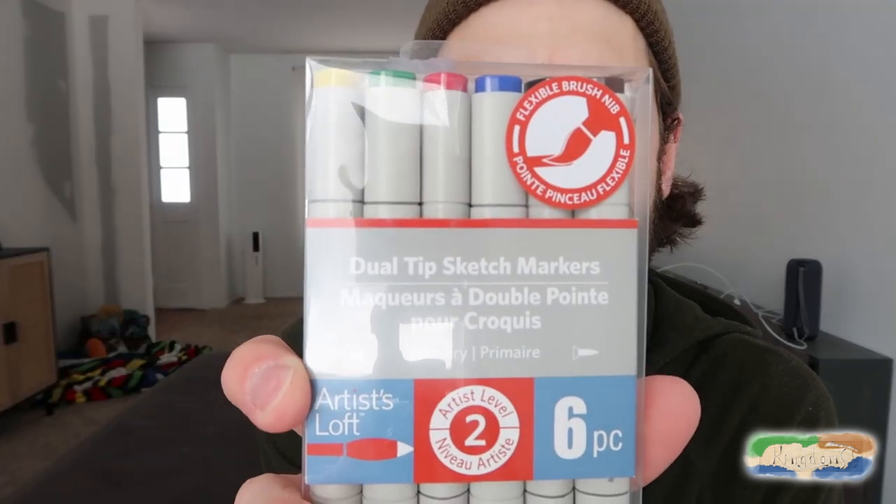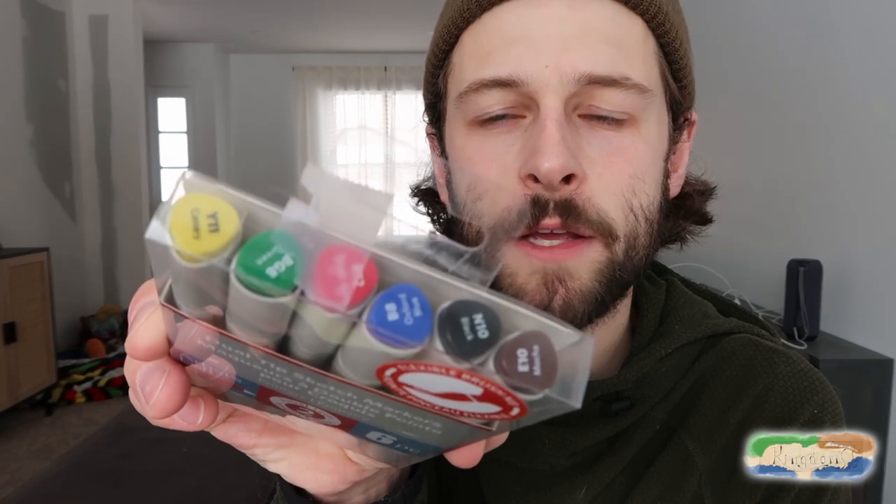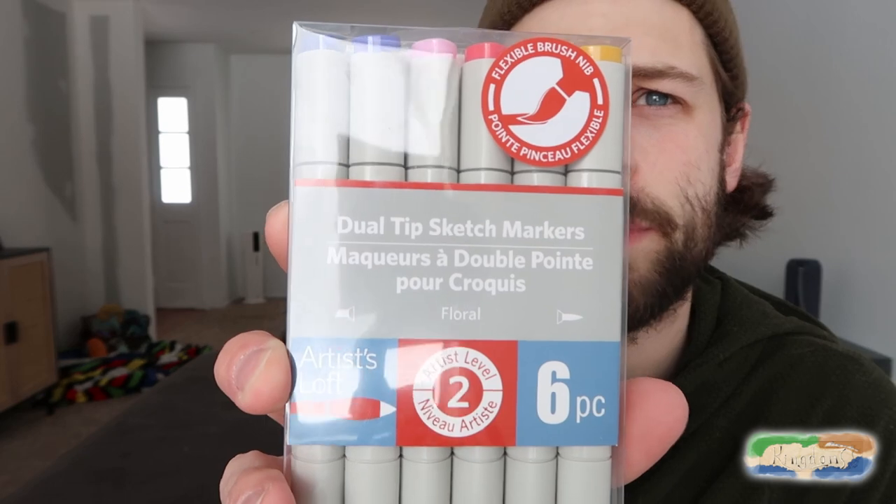I already have a landscape set — it was like a 12-color set — so I have two shades of brown, blues, greens, and some grays and blacks. Then I also got a Primary set. The thing that's really nice about the alcohol markers is you can really get some good color grades with them and create other colors you don't have, because the alcohol ink really goes over each other well. And then I also got the floral set, because I felt the floral colors would give me a good bridge to other colors.